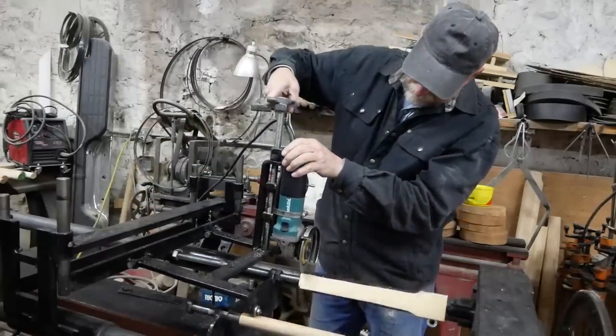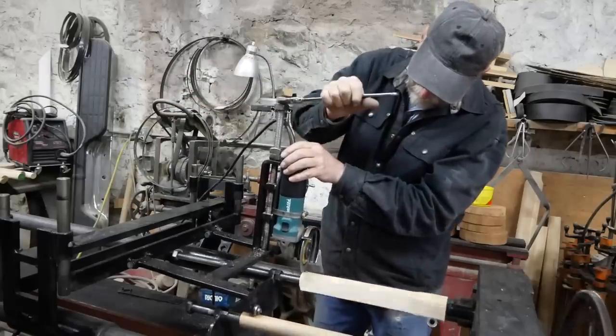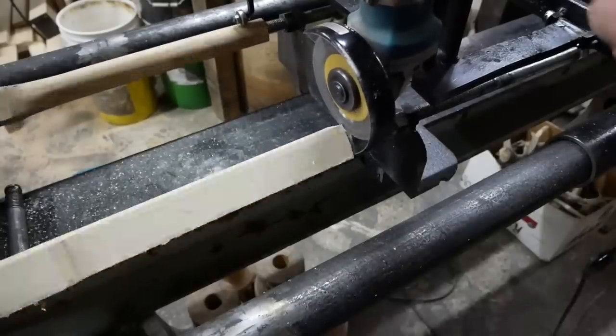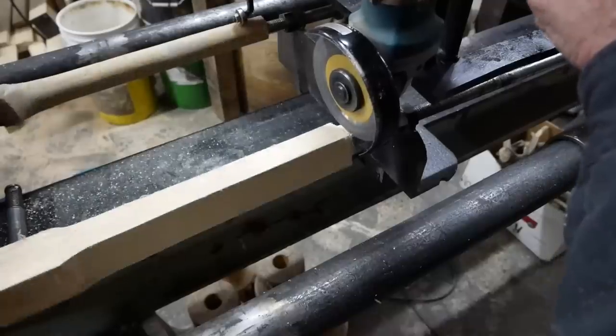Now I can adjust my cutting depth so that my blank - or the finished result - will match the pattern. And if I'm cutting multiple spokes or multiple whatever, I just have to set this the first time; after that it's good to go.